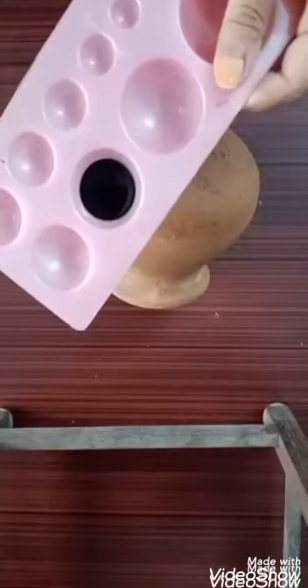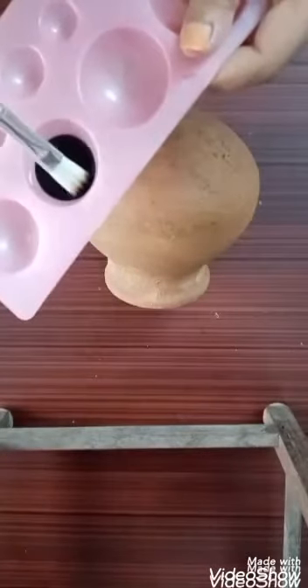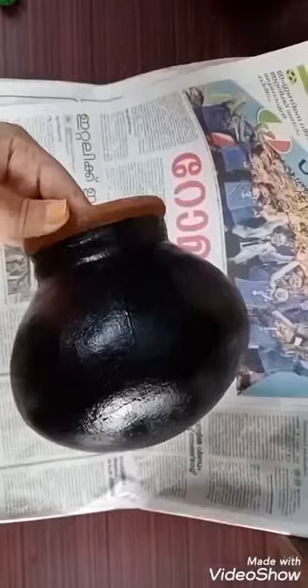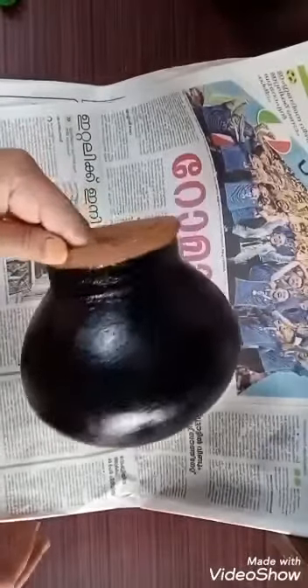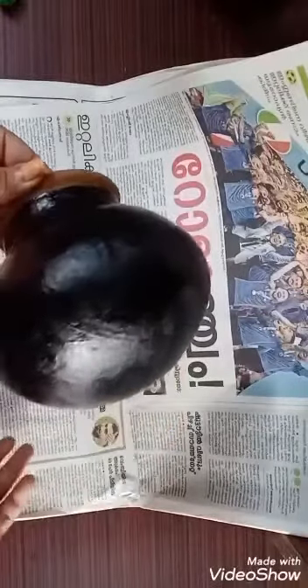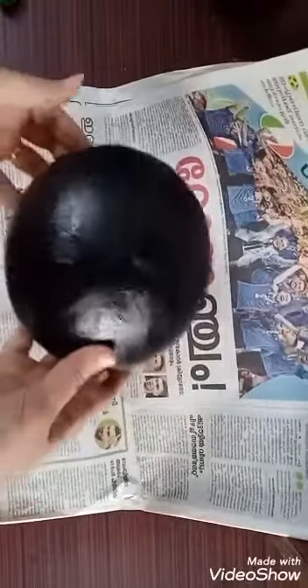I'm going to put a full light on it. I'm going to put a paint on it for a second. I'm going to put a paint on it for another day.